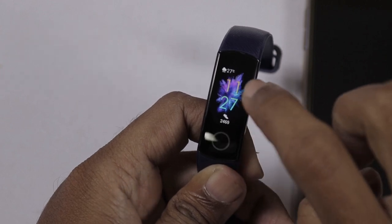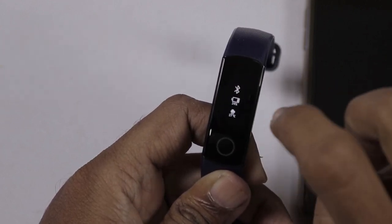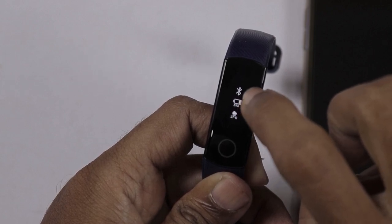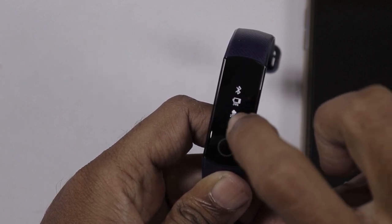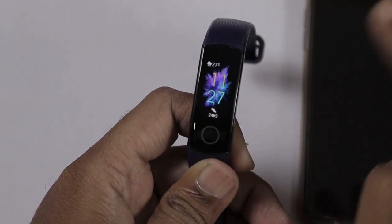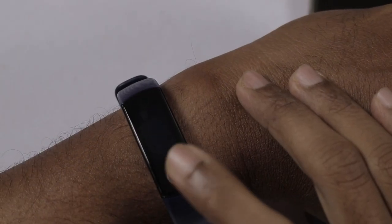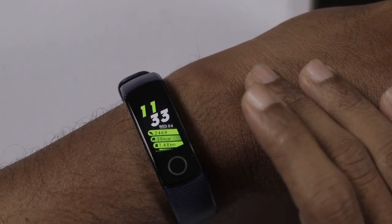We have a notification panel on the screen. There is a Bluetooth indicator, battery percentage, and the temperature. These are features of the band. We can turn the band on and off.